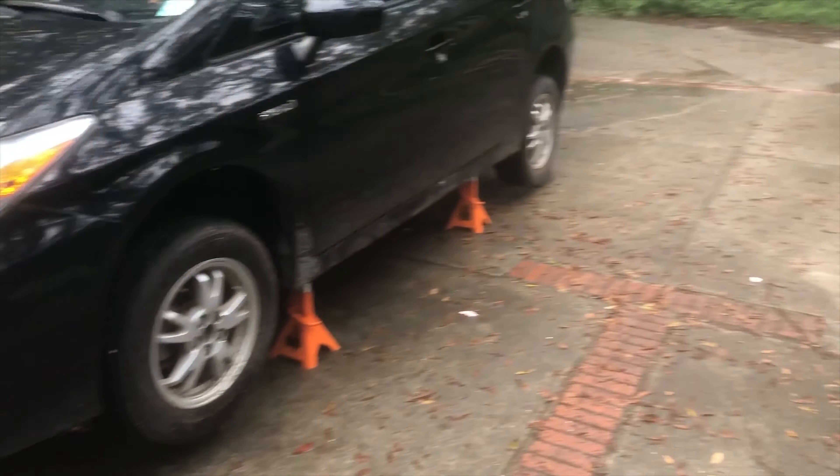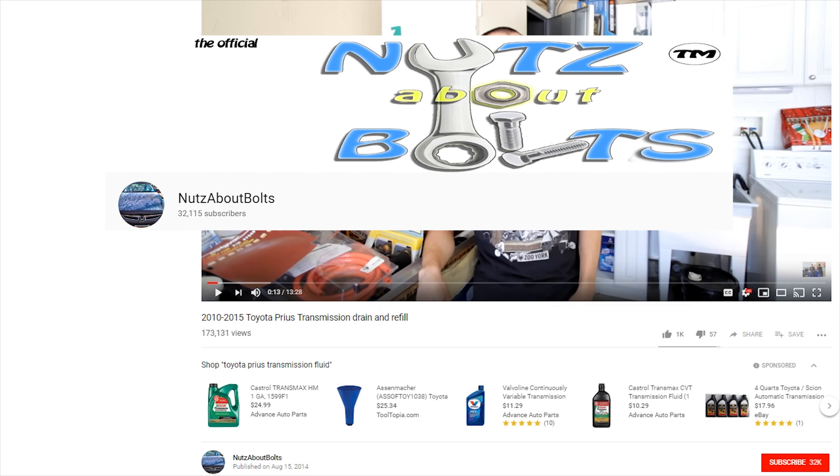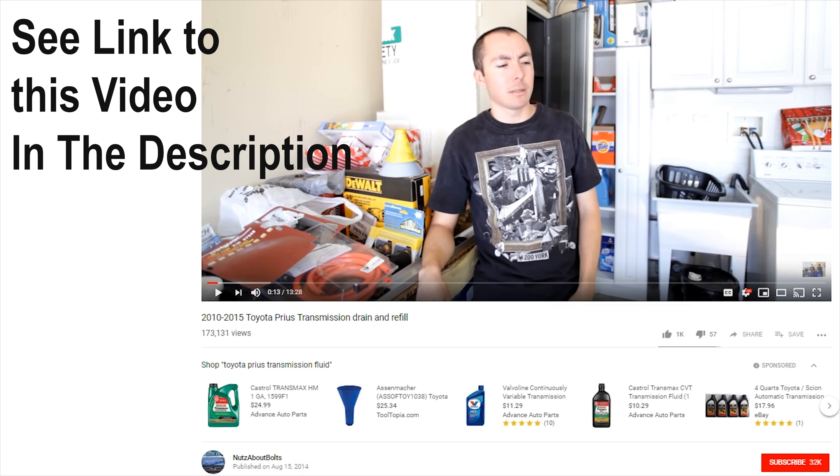If you're going to try this drain and fill procedure on your Toyota Prius, I highly recommend you watch the video by Nuts and Bolts. He did a really awesome video on doing the same thing. I just wanted to make my own video doing it the way I like to do it, but his video is awesome — I used it the first time I did my drain and fill. I always like to watch a couple different videos before I attempt something like this, and I think you'll definitely get a lot from his and hopefully a little something from mine as well.